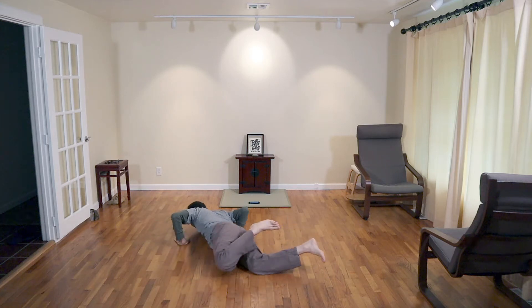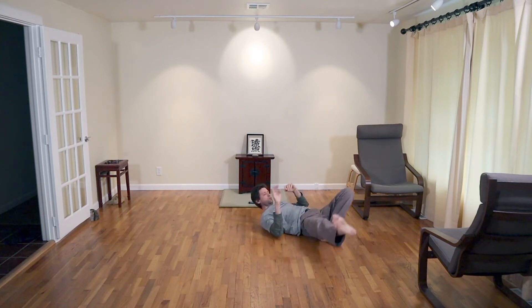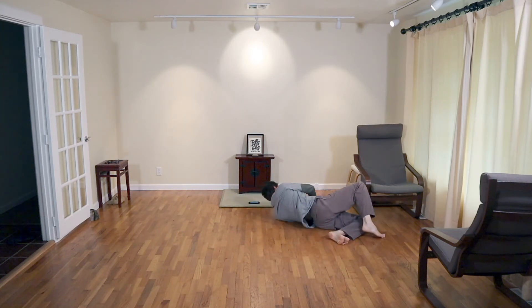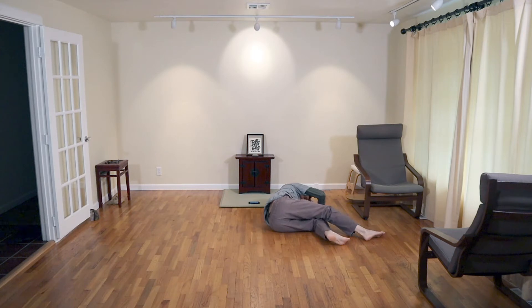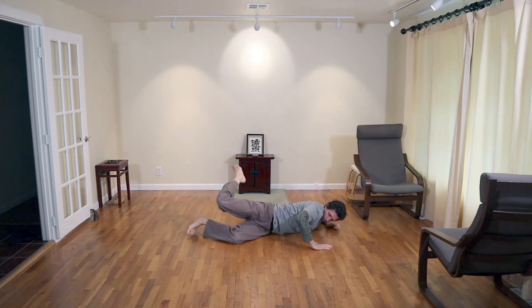Crawling is a rich area of practice, and in some ways our first two lessons can be seen as preparatory for crawling. They help the body form a proper foundation for further ground movement.